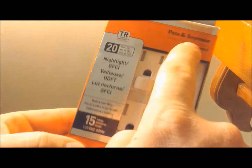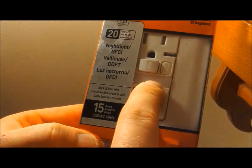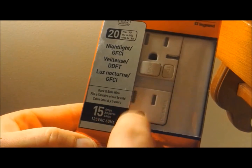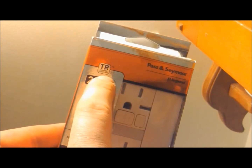For our new GFI, Pass & Seymour is the brand we went with. It's a 15 amp — that's what's in the wall, that's what we're replacing. This one also has the 20-year life LED bulb built in for a night light, so you don't have to lose an outlet to a night light. By National Electrical Code, in residential installations it needs to be tamper resistant.